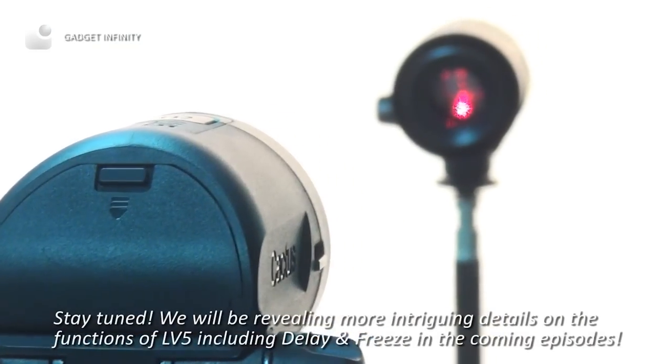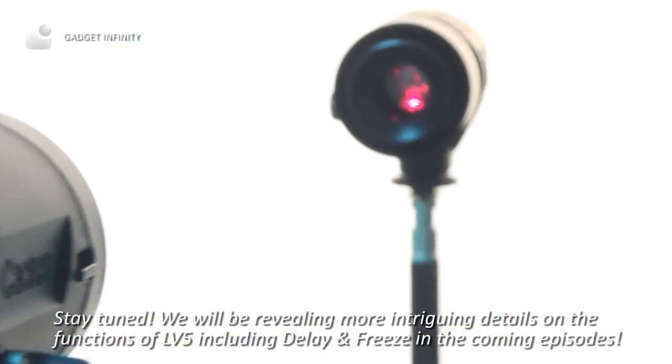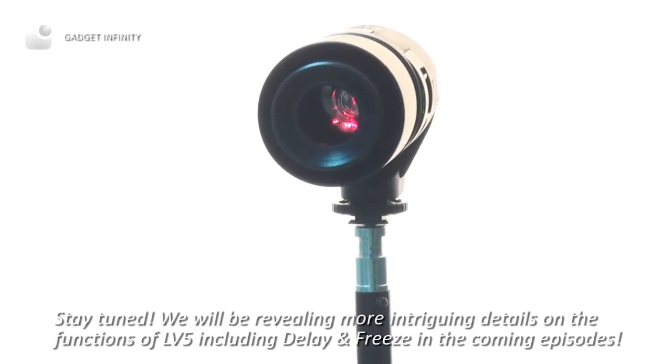Stay tuned — we will be revealing more intriguing details on the functions of the LV-5, including delay and freeze, in the coming episodes.